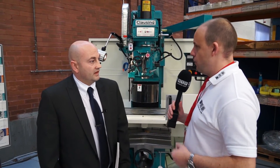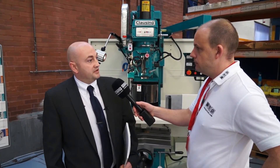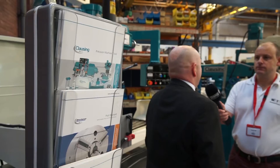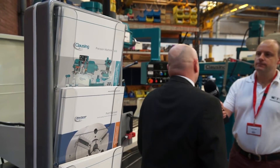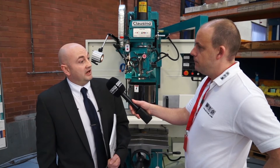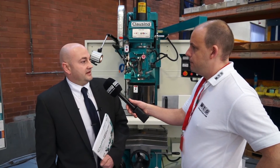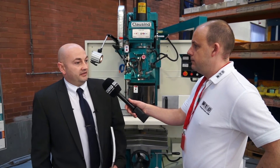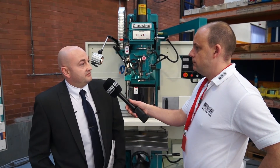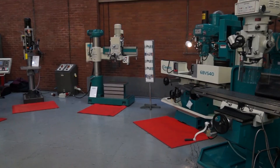Paul, are you having much success with the sale of these machines? We are — we've had a great response to the marketing campaign which we started last November, and from that it's generated a lot of new orders, new business within the UK and also into the European markets, which is also backed up by the North American division. Over in North America, the Clausing range is a $35 million turnover business alone. That's a big business — it is, it's a huge business.